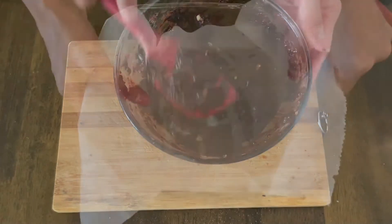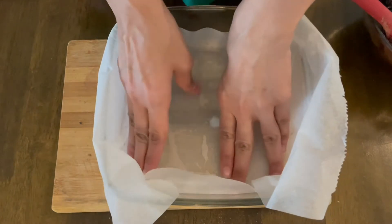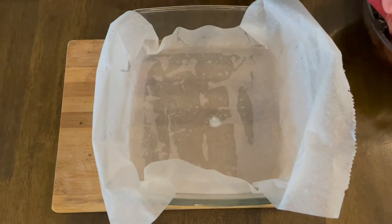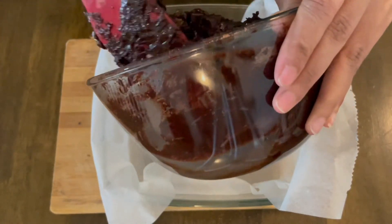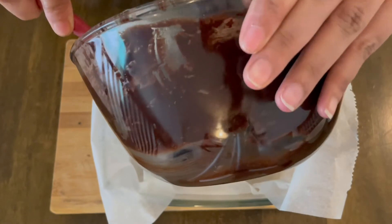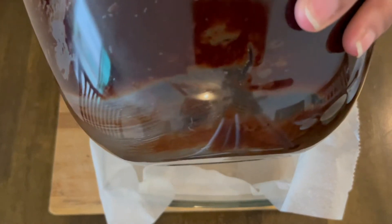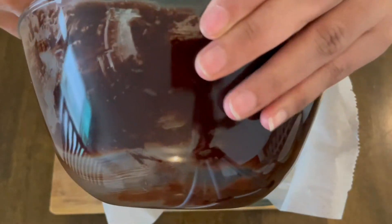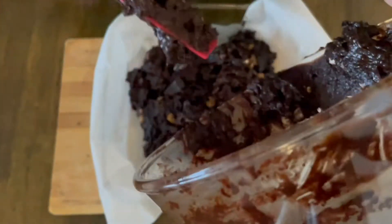Here is my baking dish — I'm using a square glass baking dish, because brownies are typically square. I've lined it with parchment paper and left extra parchment on the sides so I can lift the brownie out once it's done. I'll pour the batter into the baking dish. You'll notice the batter is very thick, so it might be a bit difficult to pour, but don't worry — it will turn out great.